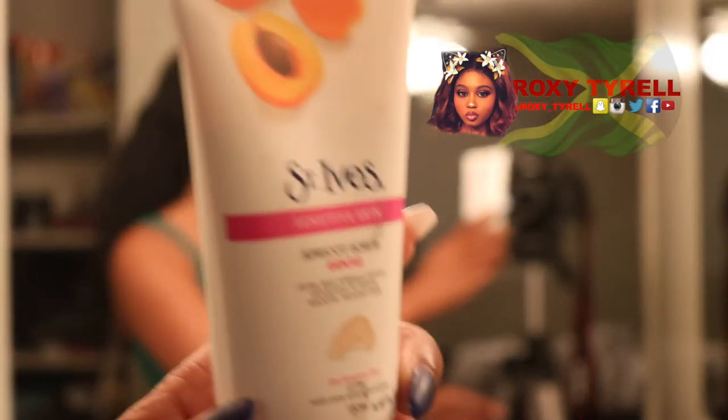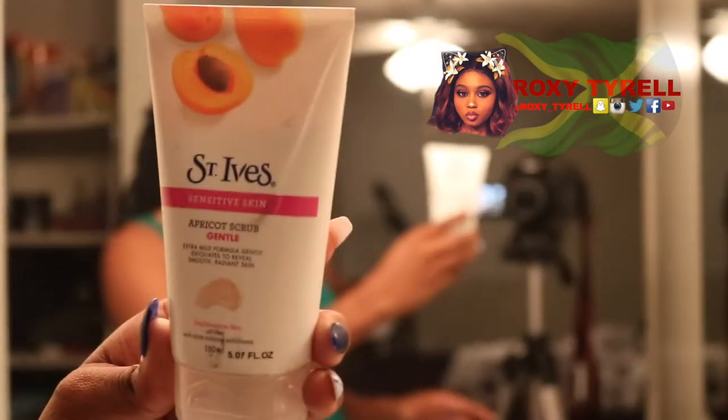Okay you guys, so I got my white towel here to pat dry my face once I finish cleansing. Now I'm gonna wet my face then I'm going to use the Saint Ives exfoliator — it's gentle, you know, my skin is sensitive.